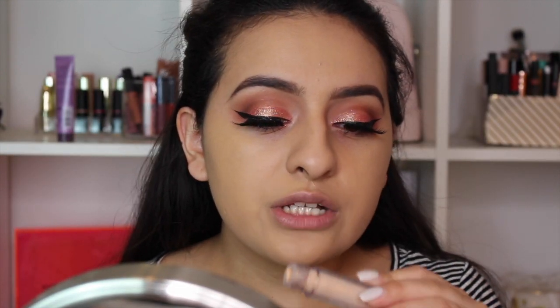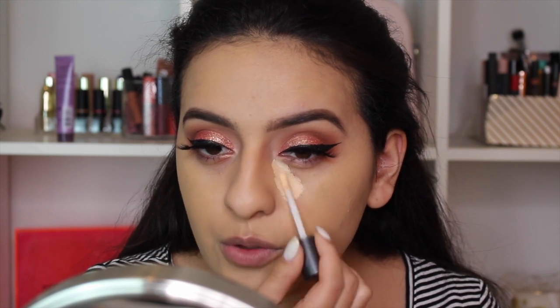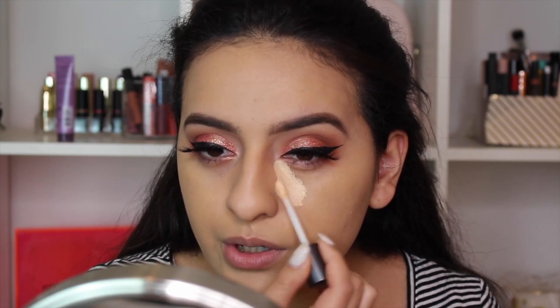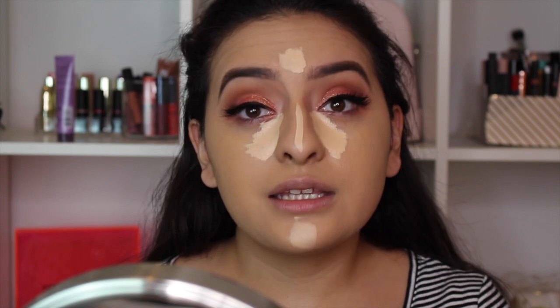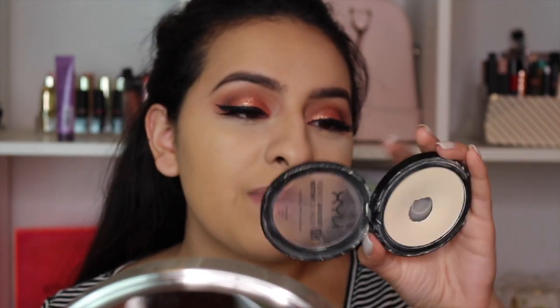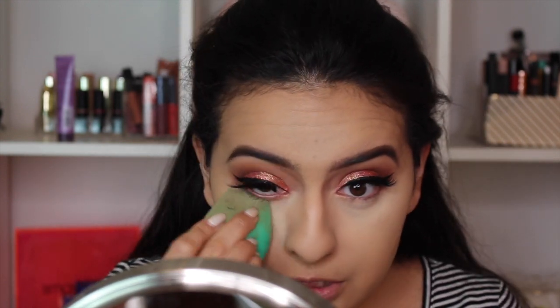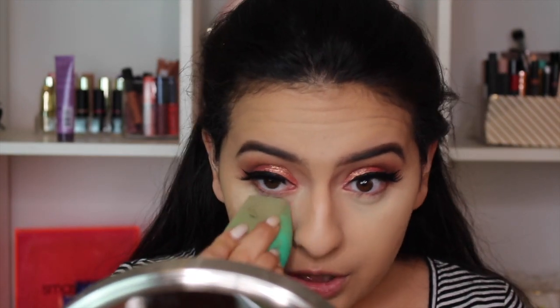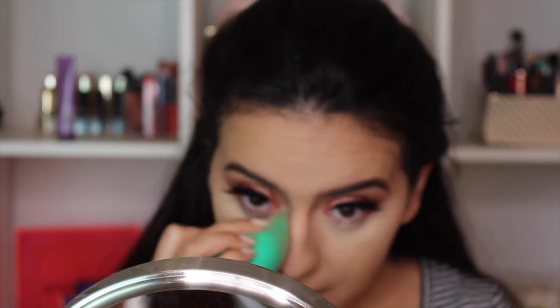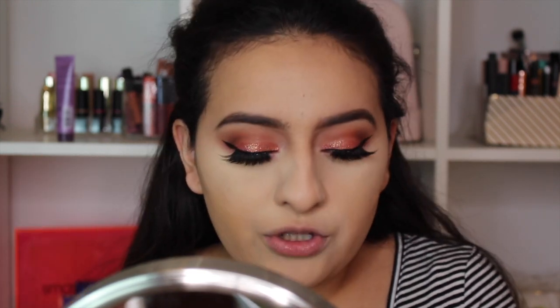Moving on to concealer, I'm using the Ulta Full Coverage Liquid Concealer — it's waterproof — focusing it on my inner corner. I'm in the shade Light Warm. Then I'm taking my NYX Finishing Powder in the shade Banana with my sponge to bake and set my under-eye area. Finally I'm using the Wet n Wild Pressed Foundation Powder to dust everything away.